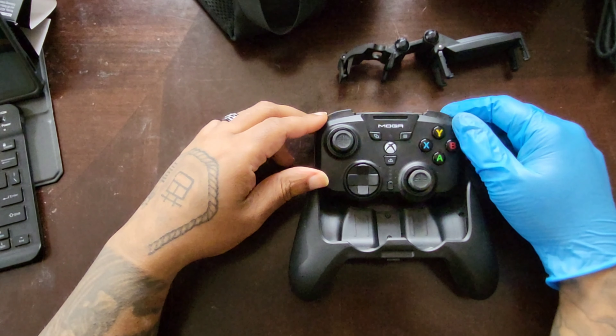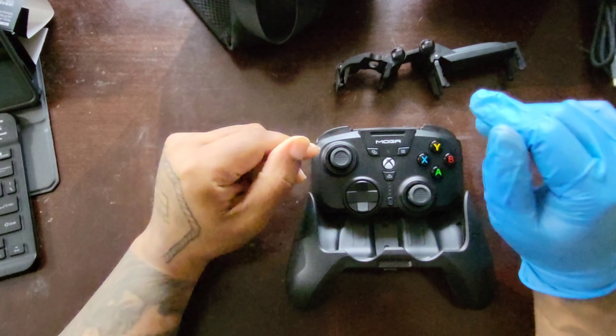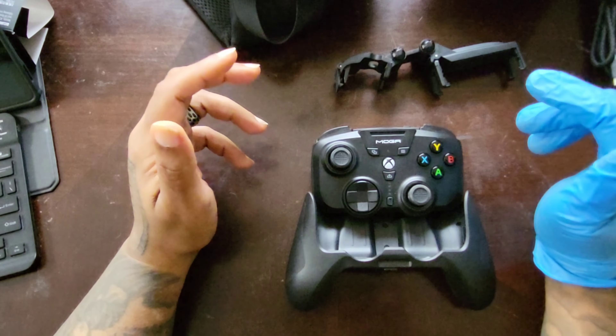You get one month of Game Pass Ultimate — yes, my code didn't work, but that could just be bad luck on my part. I did reach out; they say it could take one to two days to respond, and I'm happy to wait. It also comes with this beautiful display box, which I'm absolutely going to use. I like companies that think so much of their product that they leave you with a nice way to display it.